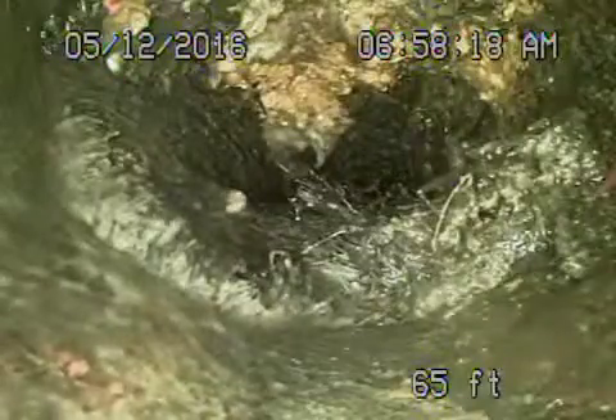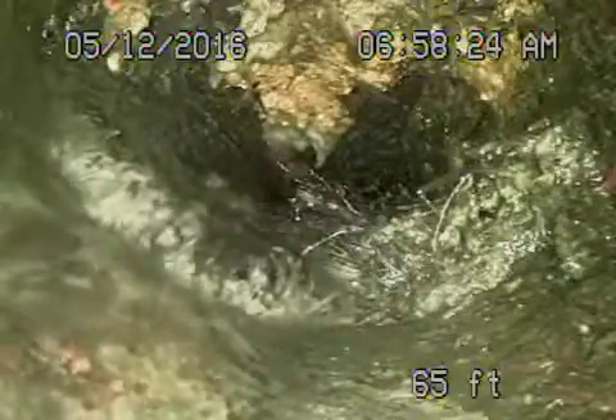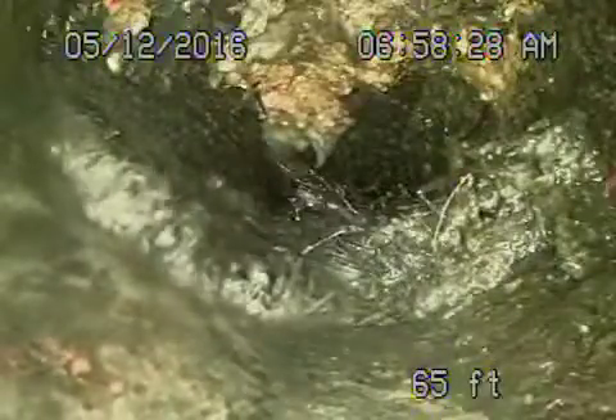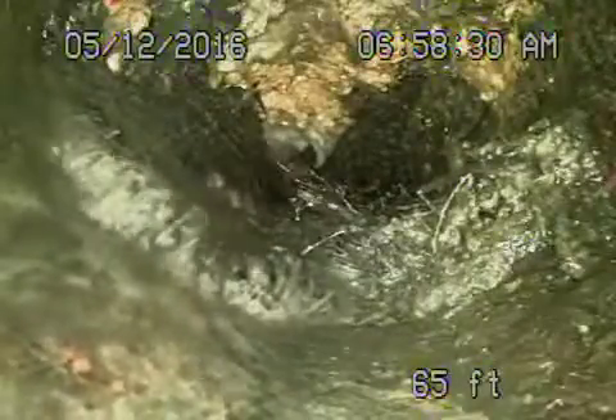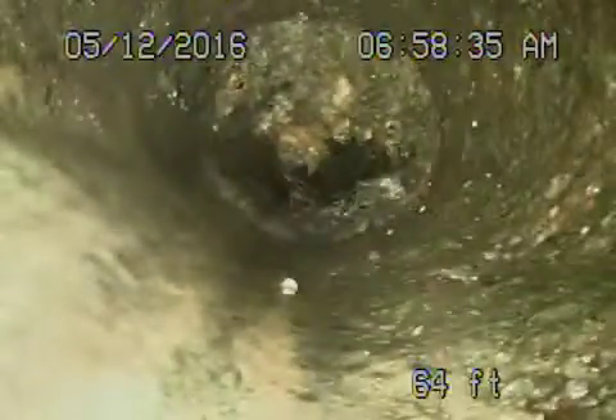We're here at 4016 Cromwell Avenue in Los Angeles — this is video number one. We've run the camera from a clean out located inside the house and you can see we've got a massive root over here right at the back of the house. It's very deep, probably about 12 feet down, and we're unable to get the camera through, so we're going to hydrojet the line.